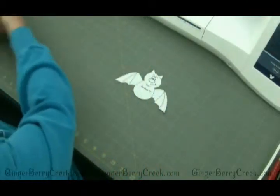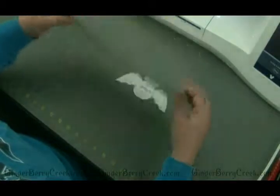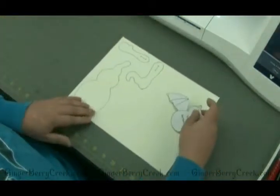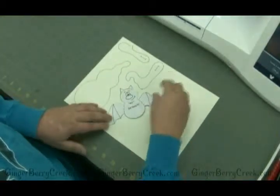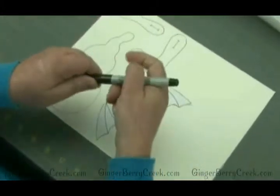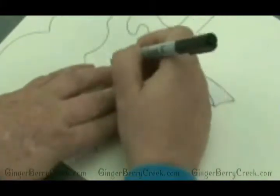For this purpose we're going to use the card stock, and I've already traced a few of my items on there. I'm just going to place it down on the card stock, use a sharpie — easiest to use — and then I'm just going to start tracing.